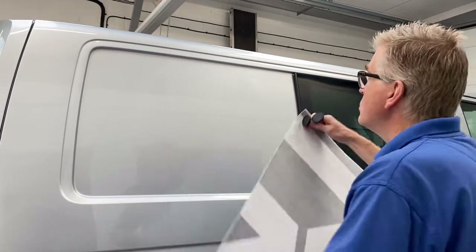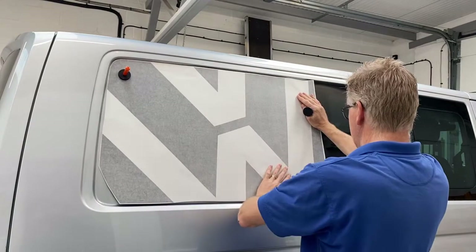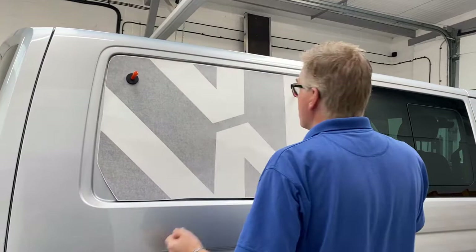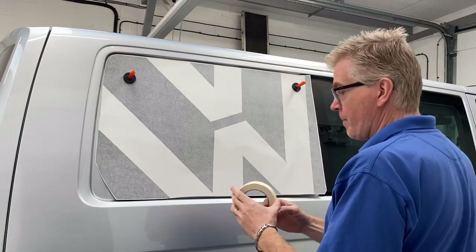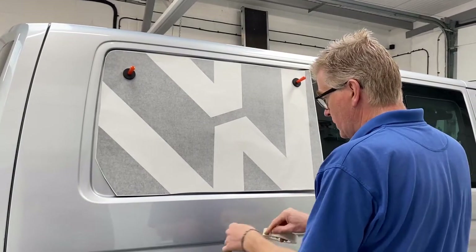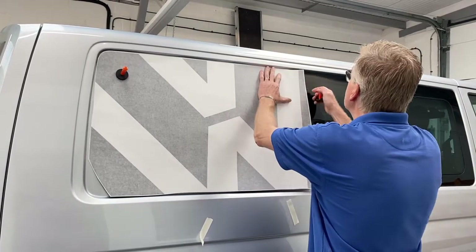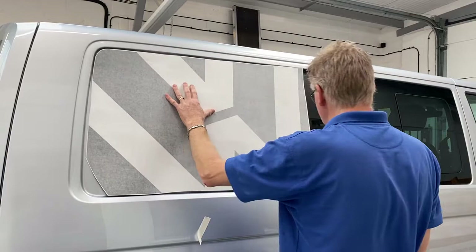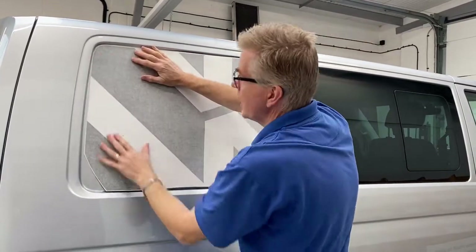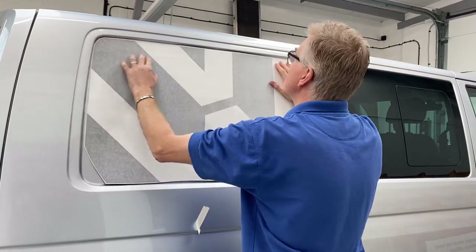Now what we use — magnets — are fantastic for positioning the graphic up on the van exactly where you want it. If you haven't got magnets, then masking tape is what you need. Get the graphic where you want it to end up, which is central within the panel.